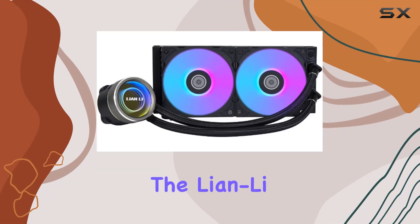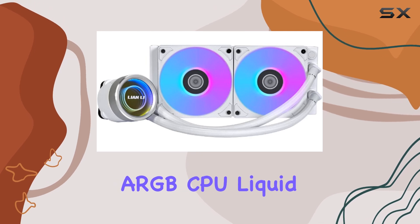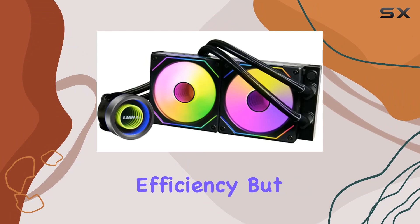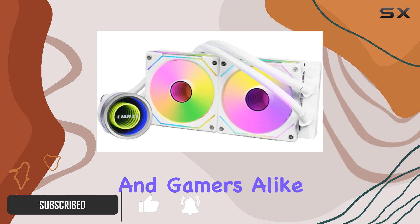Today, we're diving into the Lian Li Galahad 2 Trinity 240mm All-in-One ARGB CPU Liquid Cooler. This powerhouse cooler boasts not just efficiency but also a touch of customization, making it a compelling option for enthusiasts and gamers alike.